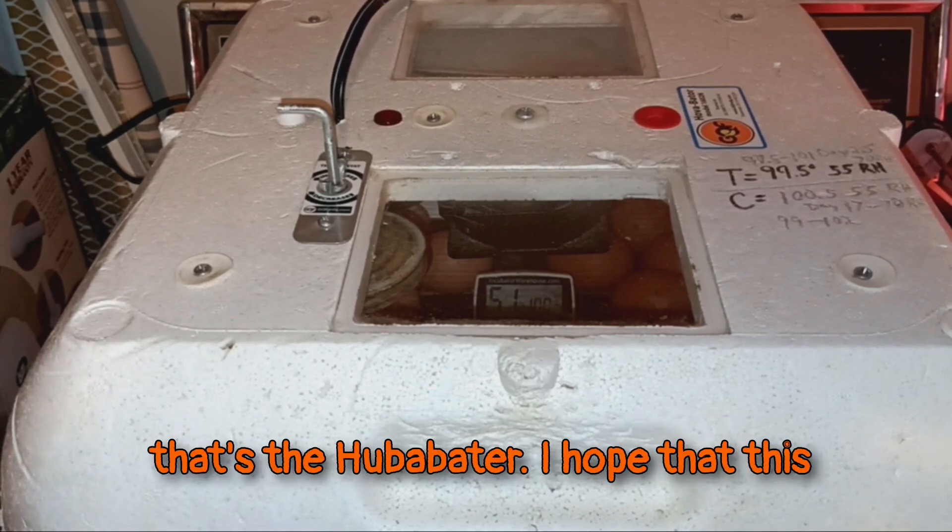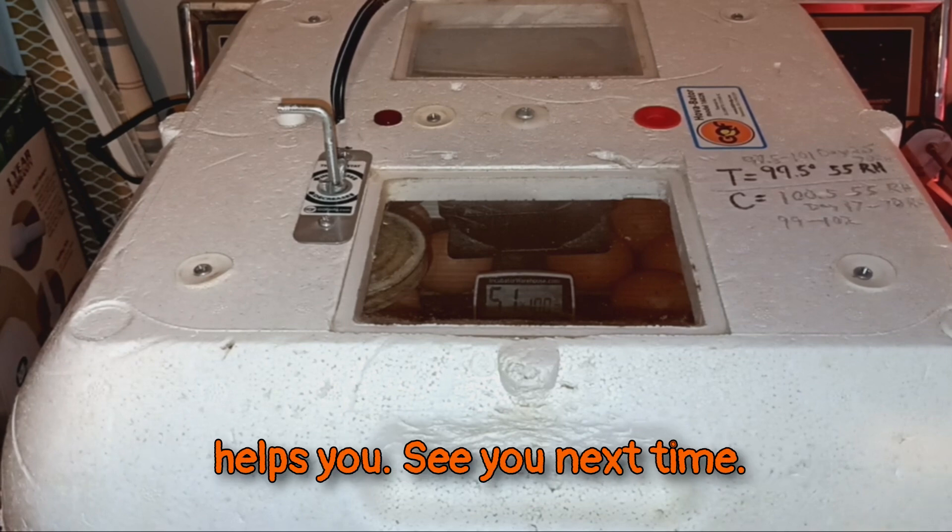So that's the Hova-Bator. I hope that this helps you. See you next time.